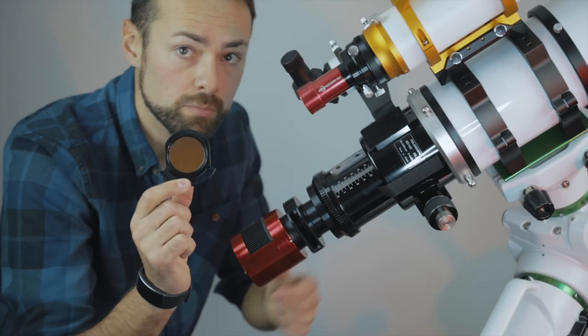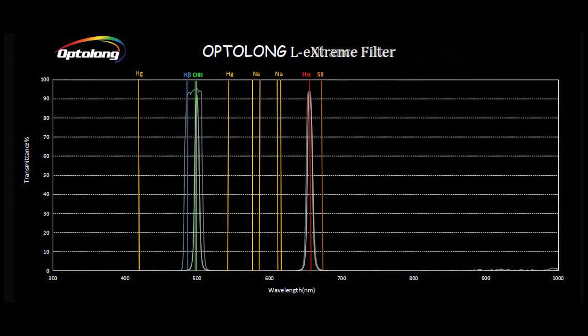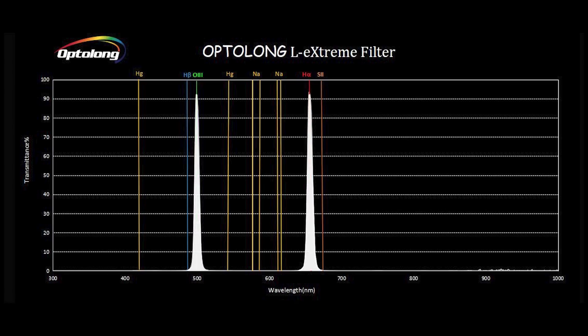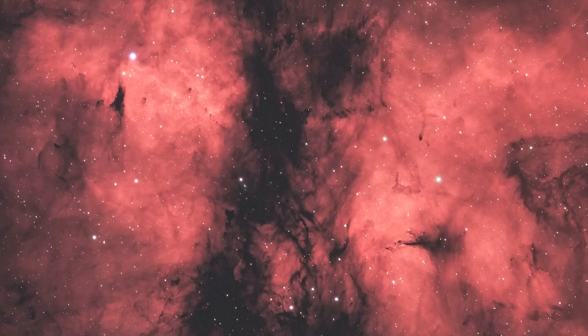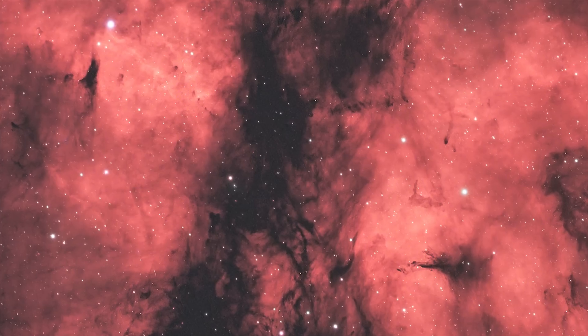Last year, the Optolong L-Enhance filter came out, and that is very similar to this one. A lot of people are asking, is it worth it to upgrade from the L-Enhance to the L-Extreme? I'm going to say it is. The L-Enhance had a 24 nanometer bandpass range in the O3 and H-Beta, and then 10 nanometers in H-Alpha. The L-Extreme, on the other hand, is 7 nanometers in HA and 7 nanometers in O3. No H-Beta, no area between the H-Beta and O3. So even more isolated — blocks out even more light pollution — and those O3 and HA bandpasses for many of the amazing nebulae in the night sky is exactly what you want and nothing else.